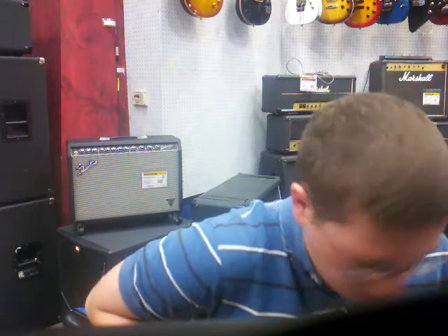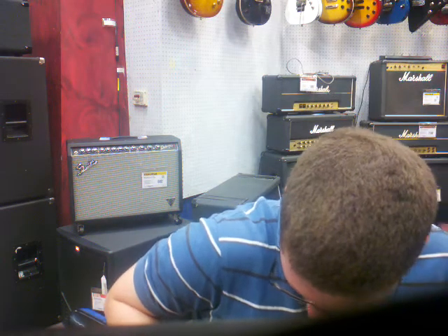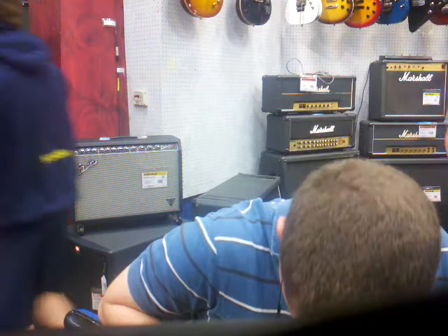As you guys know, I already have a Dean ML, but I've never actually played the Dean from Hell before. I really like this pickup combination. I love the Bill Lawrence, and I love this stock Dean pickup — possibly their Dime Time pickup, I'm not really sure. I don't know how old this guitar is; I think the newer ones have it, but I don't know.